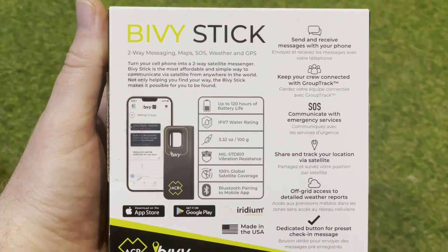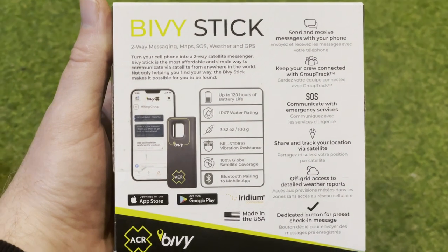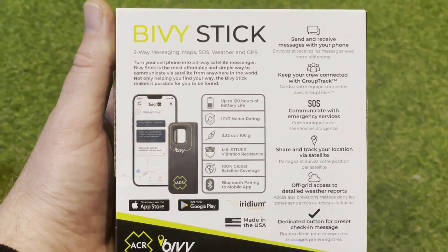It's made in the USA, so it's made of top quality materials. You will need a smartphone and the Bivvy app if you want to use some of the extended features, but you can actually use the Bivvy Stick on its own to check in, track routes, or send an SOS signal. With the smartphone app, you can also send text messages, use offline maps to track routes, and check the weather while you're off-grid.